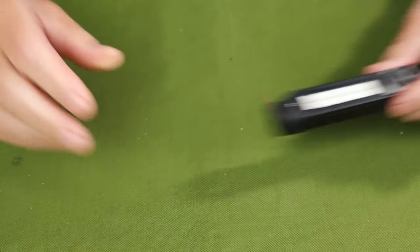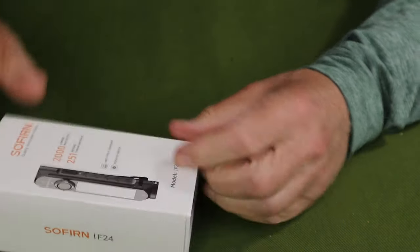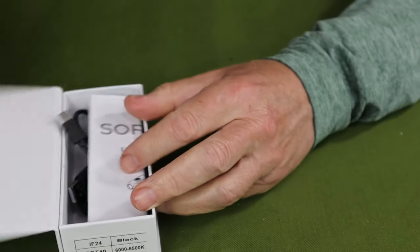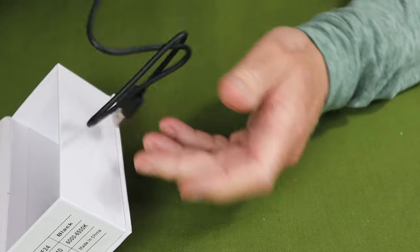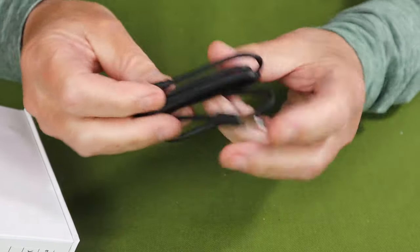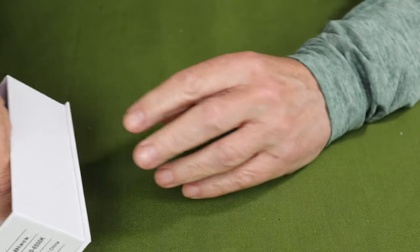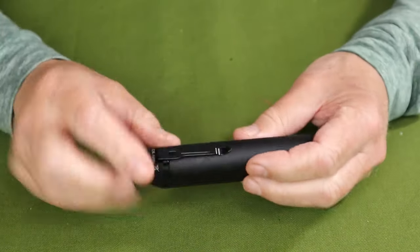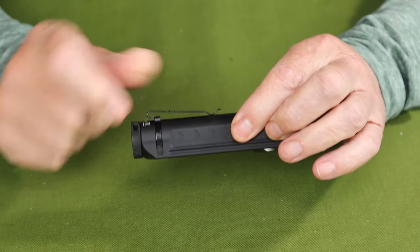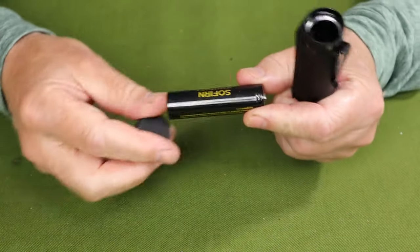Just before we focus in on the light itself, let me share with you what it came with. This is the box the light came in, with a picture of the IF-24 on the outside. The box is a two-piece affair. The inner box contains the all-important manual with warranty information, a USB Type-C charging cable — unusual for flashlights these days, this one is a meter in length, a little longer than normal. And the last thing inside the box is a small bag containing a lanyard and a pair of spare O-rings. The light also comes with a removable pocket clip and a 3000 milliamp 18650 battery branded by Sophrin.